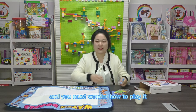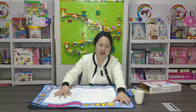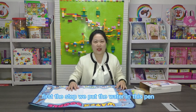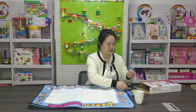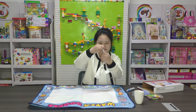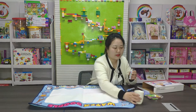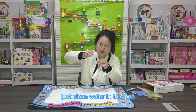You must wonder how to play it. Let's start. First step, we put a lot of water in this paint — just clean water in this paint.